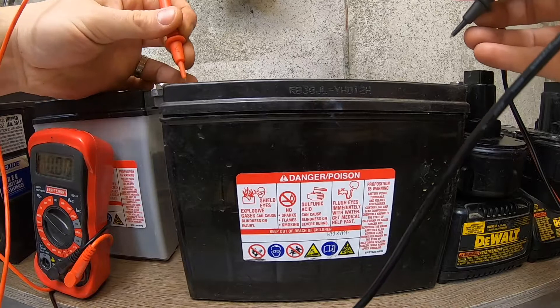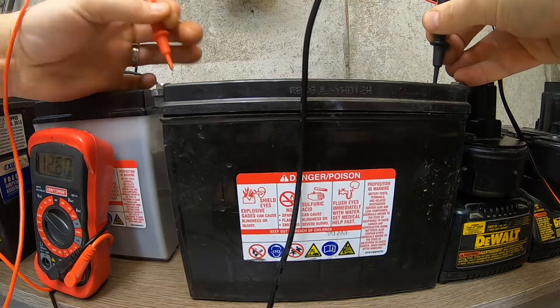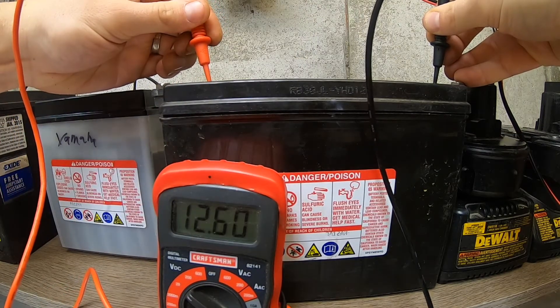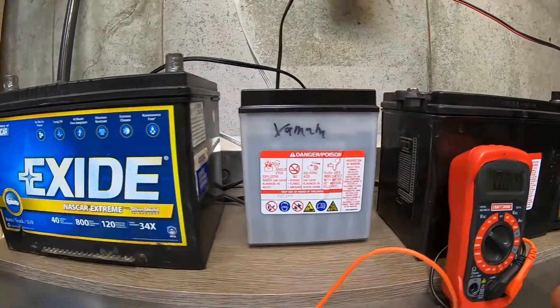Let's slide down to the Sportster battery — we actually sold the bike but still have the battery. This battery is reading 12.6, so it's a little bit low.